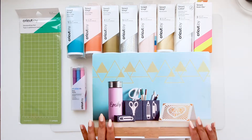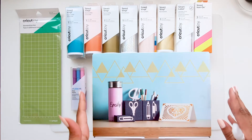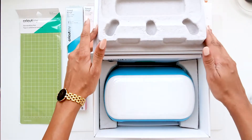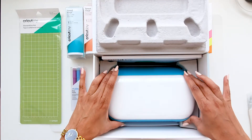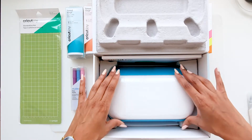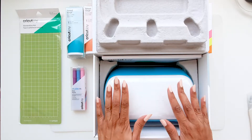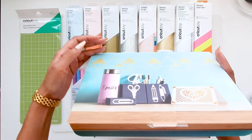Hi guys, today we will use the Cricut Joy to make a cute little project, so let's unbox it together and see what's in the box. The first thing you will notice is that it's a very tiny machine — this means crafting on the go. It's lightweight, it's small, it's great for those small projects when you don't feel like taking out the big machines. It also cuts up to 20 feet of material at one go, and best of all, you can cut without a mat, however you will need smart material for that.